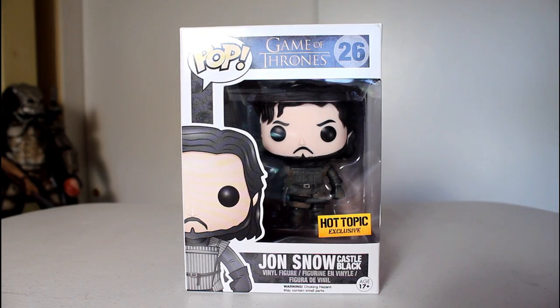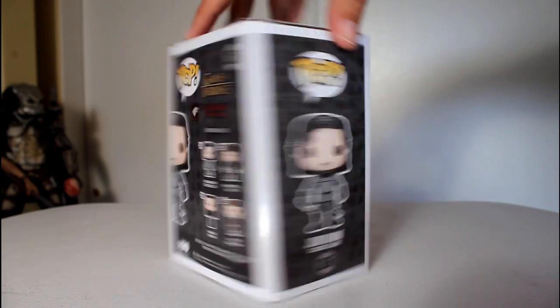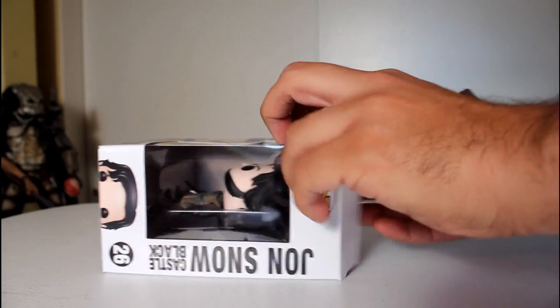Hey, this is John Carlos, and I'm here with a look at the Hot Topic exclusive Funko Pop of the Dirty Jon Snow from Castle Black from Series 4 of Game of Thrones Funko Pops.